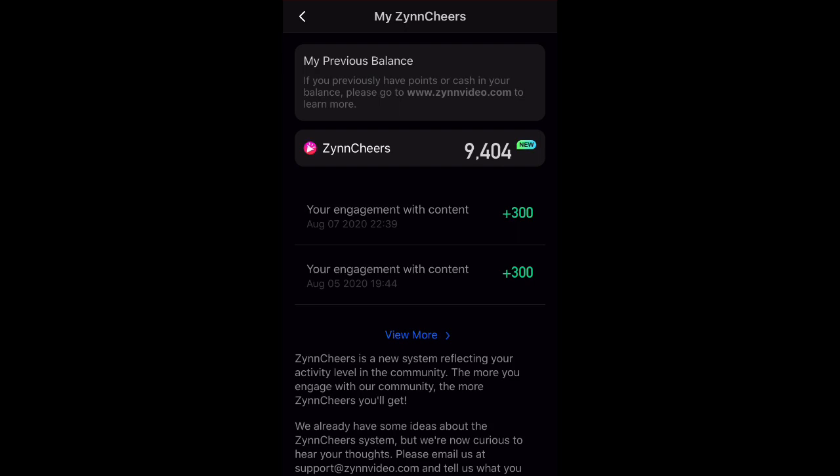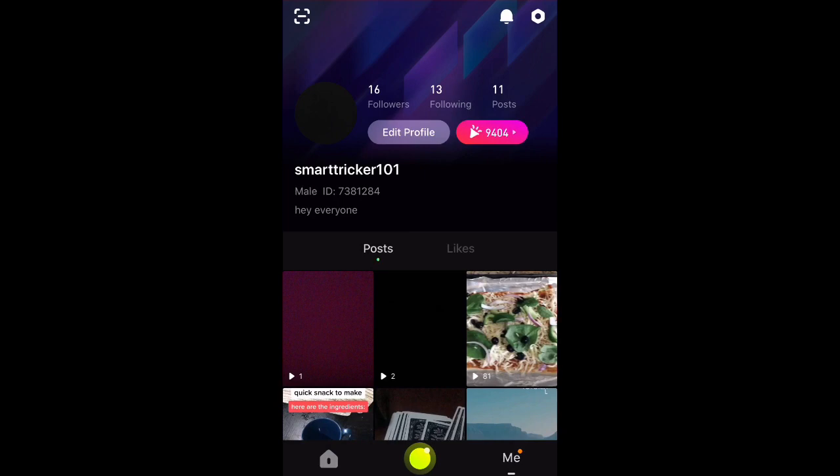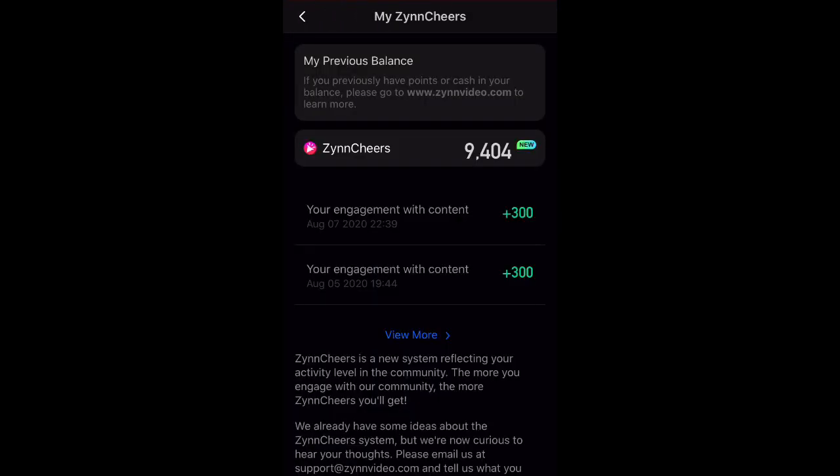As most of you probably know by now, Zin has put in the new Zin Share system, and they haven't given a way to redeem your Zin Shares yet. Many people still had a lot of points and money to redeem on the old system. As you can see up here in the section that says 'My Previous Balance,' it states: if you previously have points or cash in your balance, please go to www.zinvideo.com to learn more.